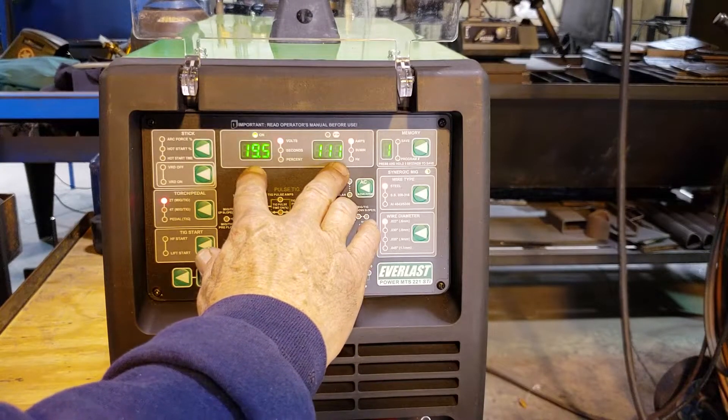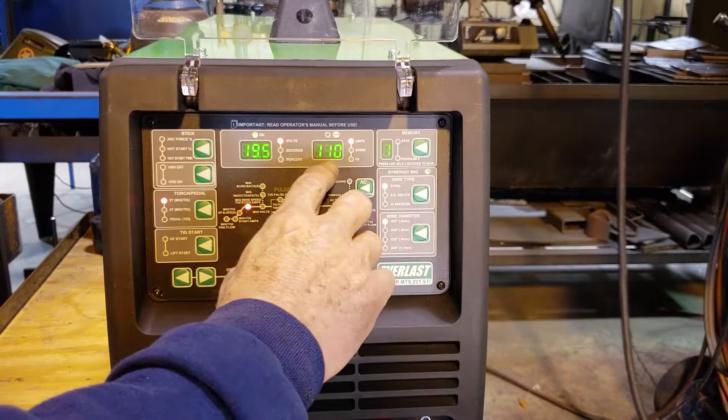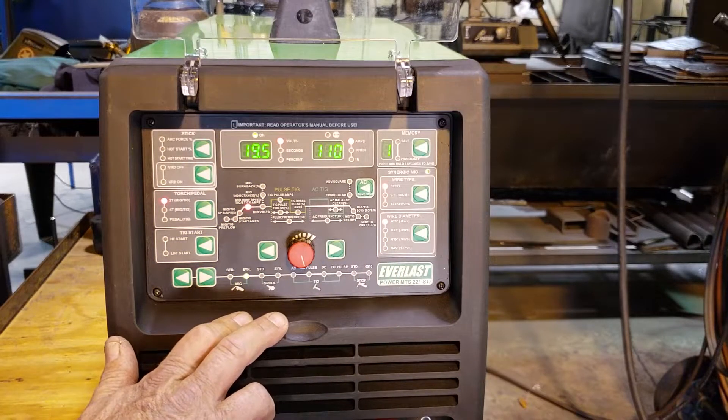So let's make a test weld at 19.5 volts and 110 amps on 14 gauge material.